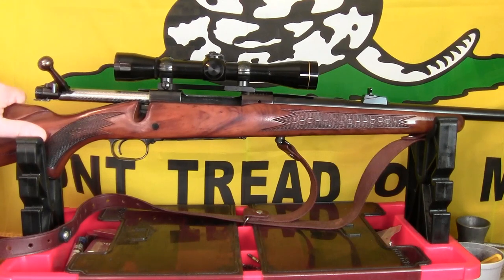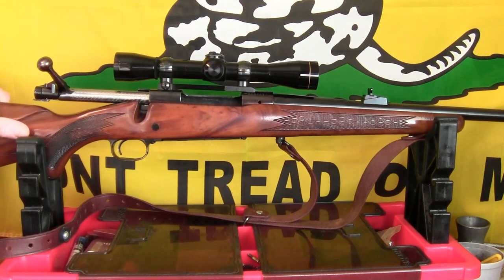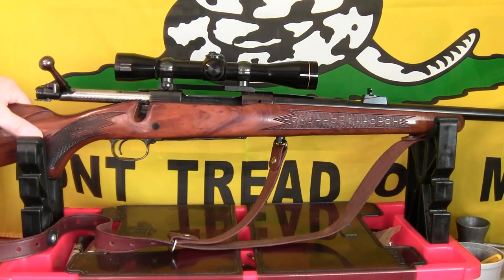It's not a pre-64, but there was a bad era from about 1964 to about 1968-69 where the rifles were sort of bad. This one is actually after that period, probably made between 1969 and 1973 or '74. It's been a good rifle. I have a Leupold fixed four-power scope on it.